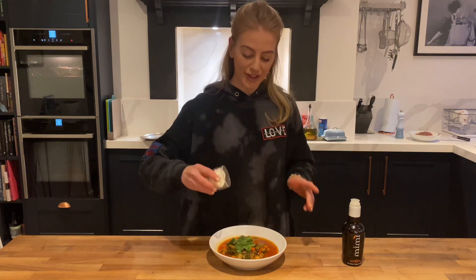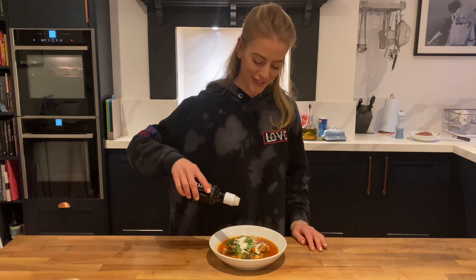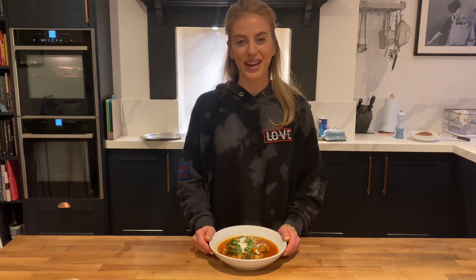Some parmesan grated all over the top and a drizzle of some really good quality extra virgin olive oil. So there you have it, guys — homemade minestrone soup. Thanks for watching.